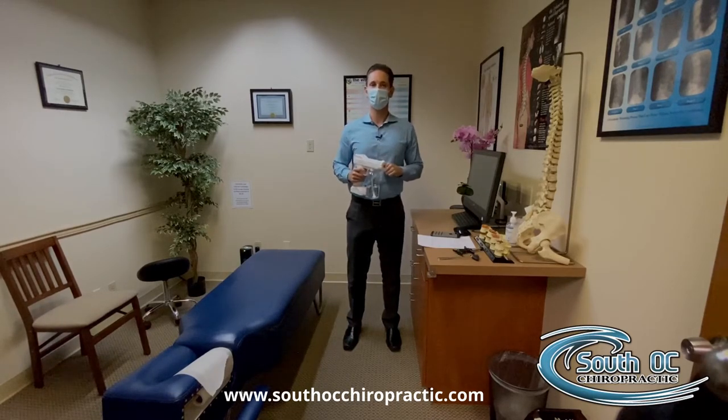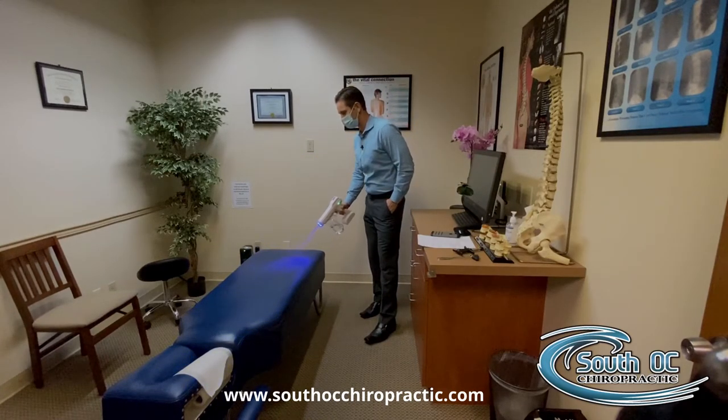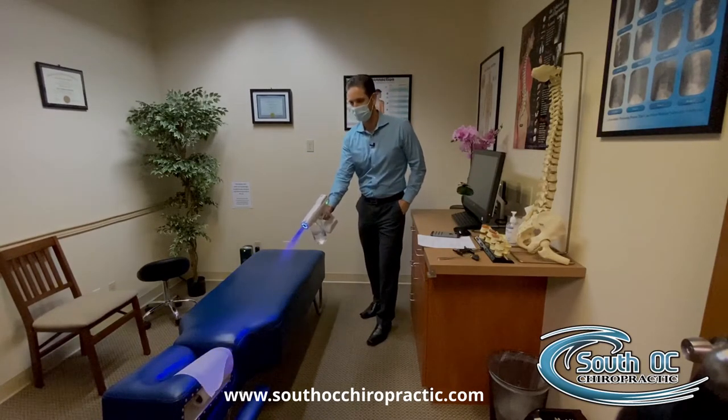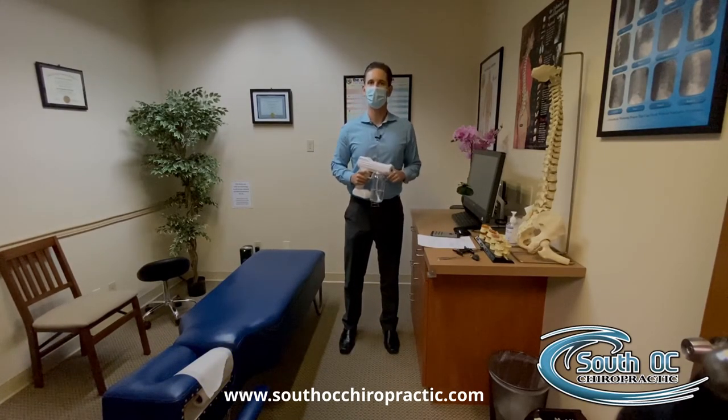What we're doing here at South OC Chiropractic is utilizing these to really wipe down and clean our surfaces and ensure that when you come in for your visit, you're going to not only have a great chiropractic adjustment but also make sure it's in the safest environment possible.